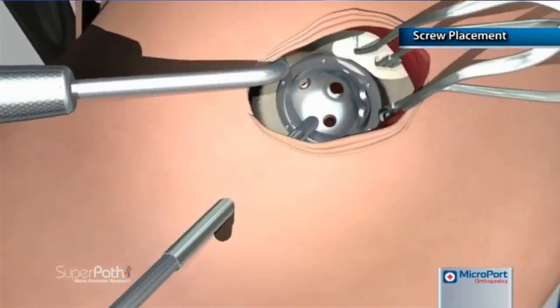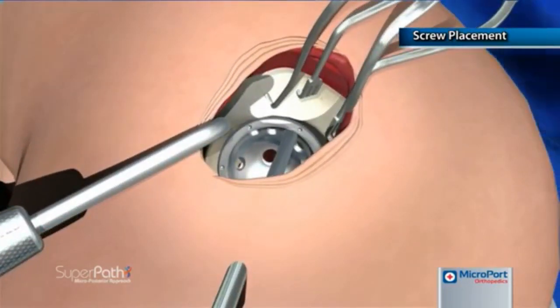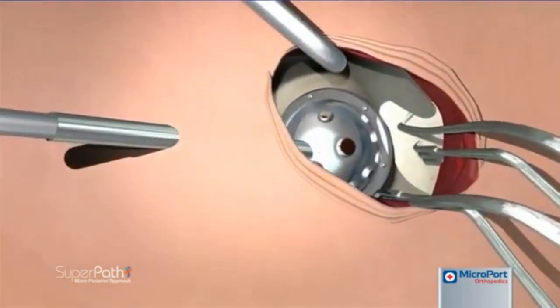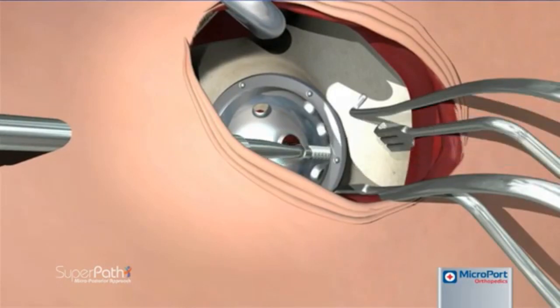Pilot holes for acetabular screws are created by inserting the drill tube through the cannula until it engages the screw hole. The screw drill is then passed through the long drill tube and, using the measurement markings on the end of the screw drill, drilling is carried out to the desired depth. The straight screwdriver is passed through the cannula to engage and tighten the acetabular screws.